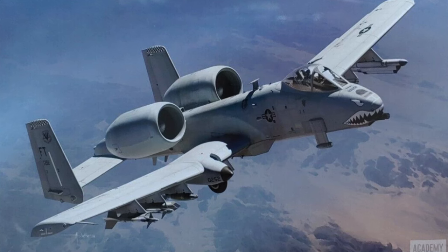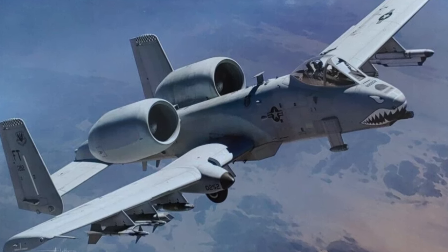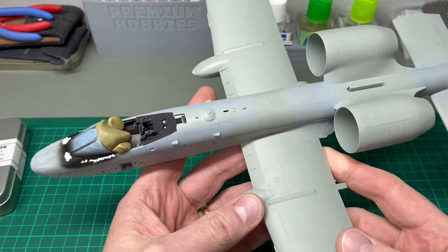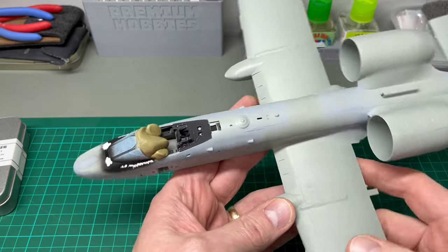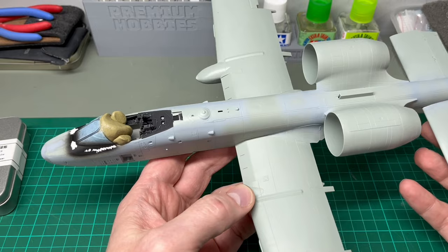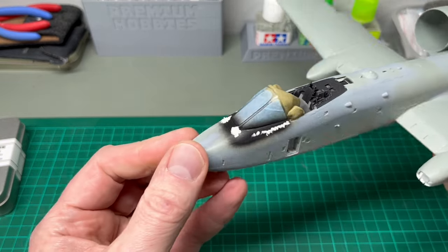Good afternoon everyone, I hope you're well. I thought you'd like to see some progress on a model I've been working on for about six months. This is Academy's A-10 that I've been building for a new book project that I'm hoping to release at some point this year. It's one of those models I've had to work on in fits and starts rather than as an ongoing project, but I think it's at a point where it's not far away from being ready to paint. I've got a few little things I've been working on, including the cockpit that you can see here.